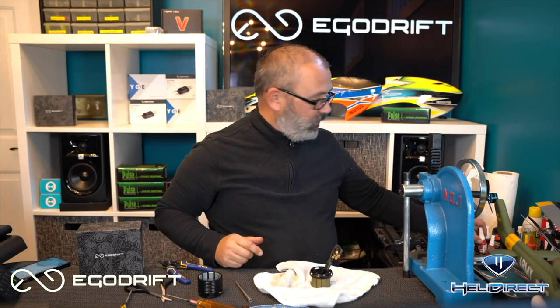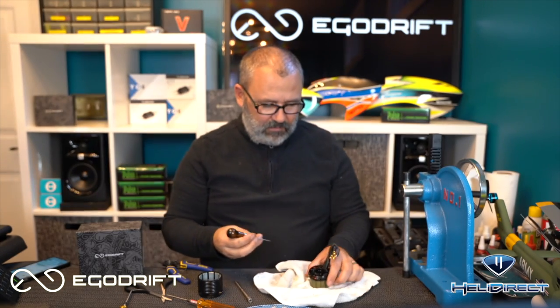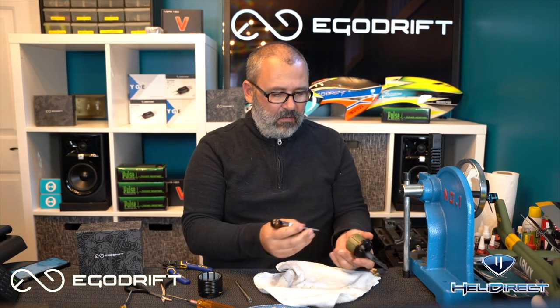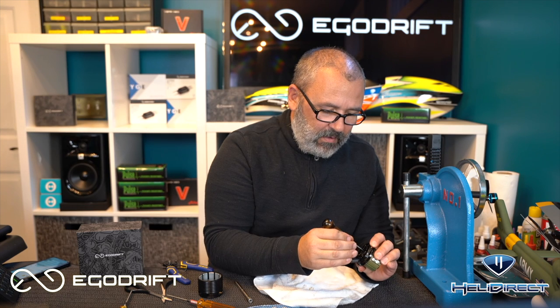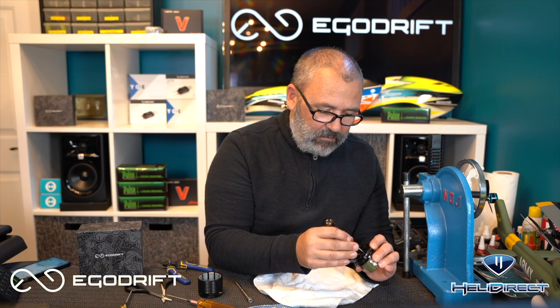Now we're going to use a tiny, tiny amount of green Loctite for this application — literally less than a drop in total. I'm going to use an awl, which is just a pointy metal stick, to apply this green Loctite. I'm going to put the tiniest amount inside both ends of the stator. I've scraped most of it off — just putting a tiny bit on the tip and rubbing it around to evenly distribute it. We don't want any of that to work its way into the bearing at all.